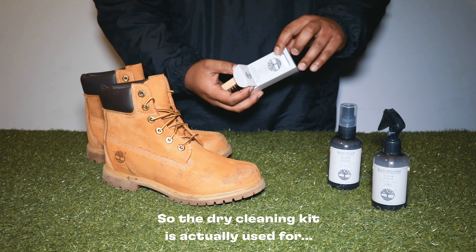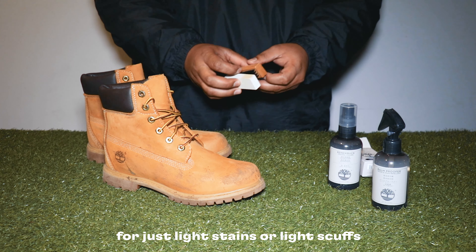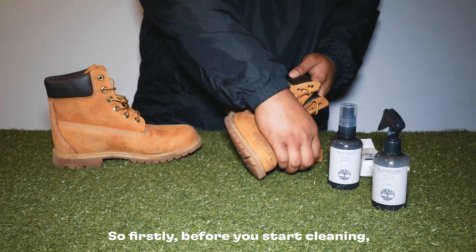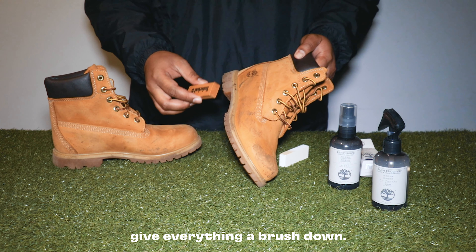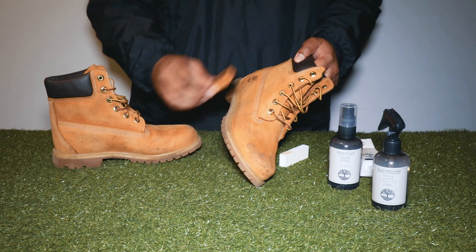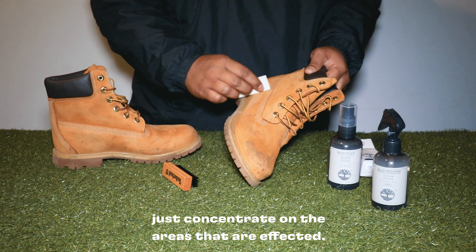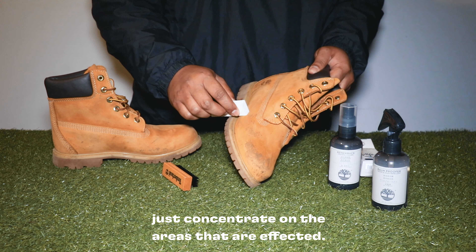The dry cleaning kit is used for light stains or light scuffs that you could quickly use just before you head out of the house. Firstly, before you start cleaning, give everything a brush, then go through with your eraser and concentrate on the areas that are affected.